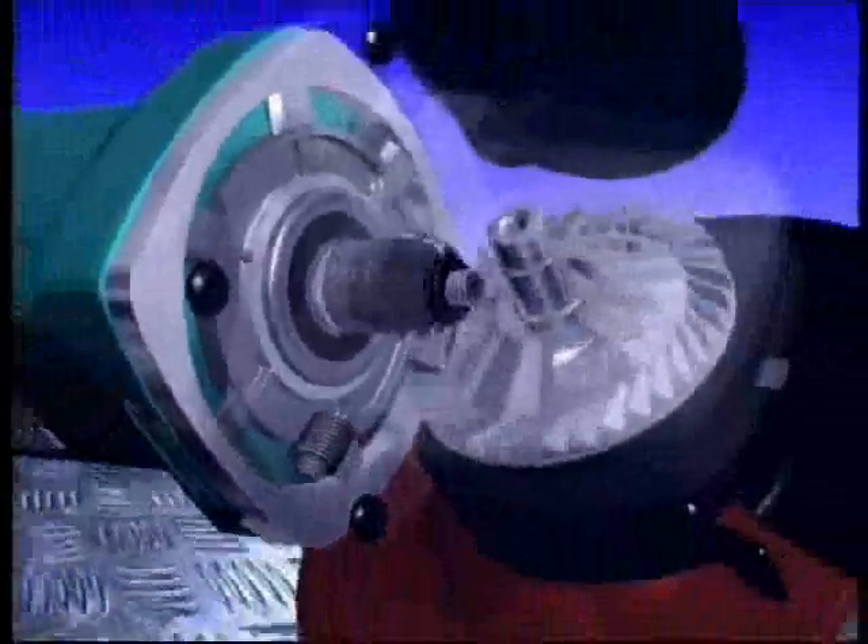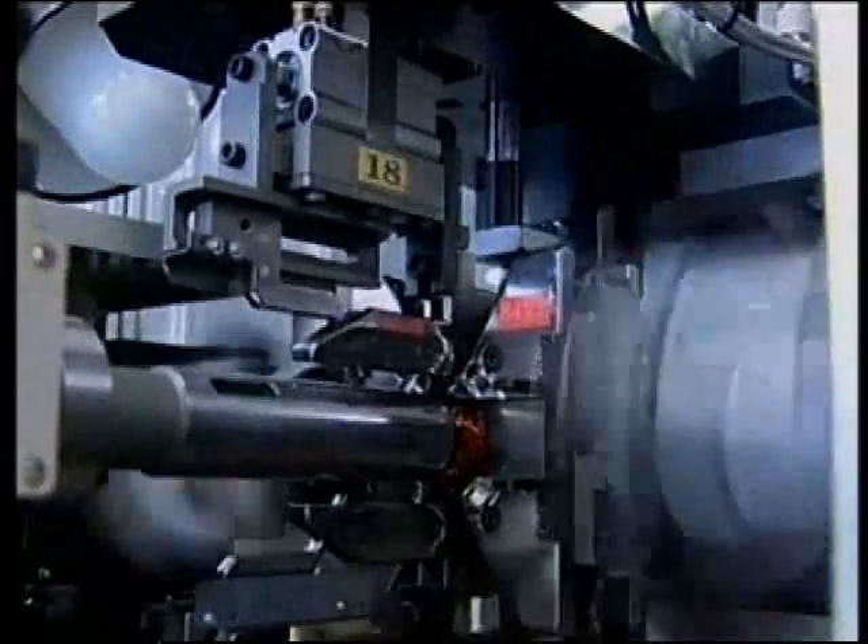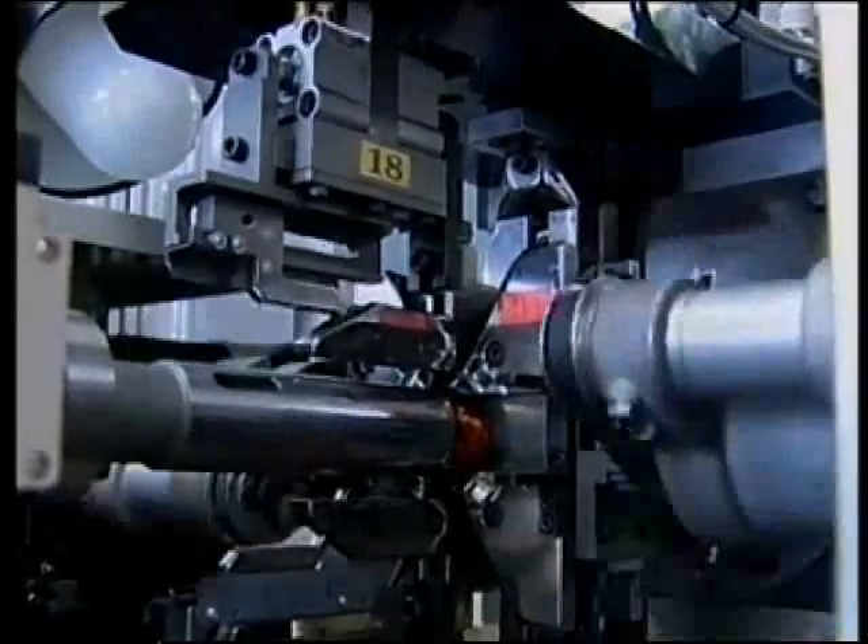Makita's new high-powered grinder delivers more power and more durability. At up to 12 amps, its no-load speed RPM is able to deliver extreme performance up to 10,500 revolutions per minute. Revolutionary construction allows for extra windings, yet it's smaller and more compact.